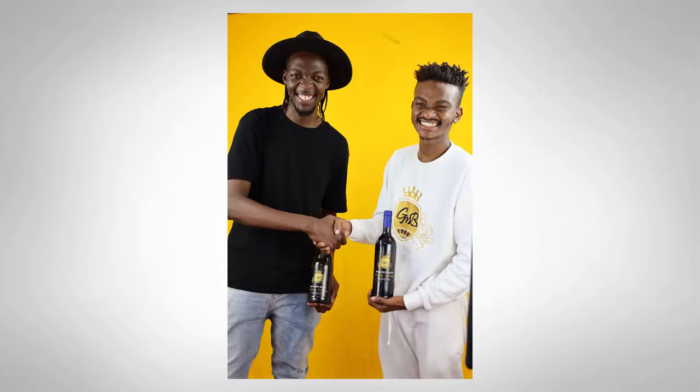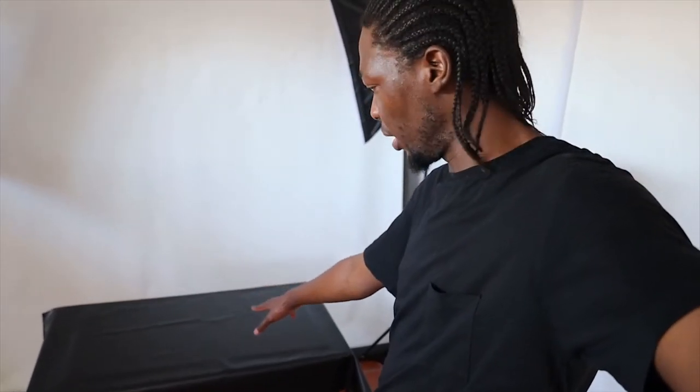My name is Homolemo, the man behind GMB Branding. Homolemo approached me about two weeks back — he asked if I could work on promoting his brand wines. I thought about it; I haven't done product photography before, but you're here to learn.